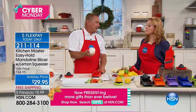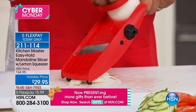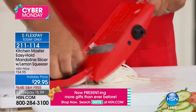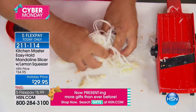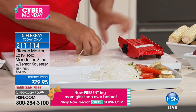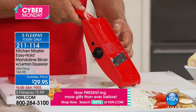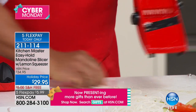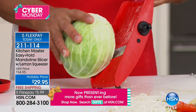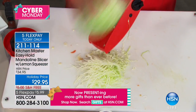Probably the one thing everybody hates slicing in the kitchen is onions — with a knife you start to cry. With this, the only tears you'll shed are tears of joy. You'll slice an onion so fast you don't even have time to cry. All you do is push down on the button and it feeds it right down to the end — perfect thin-sliced onions for salads, sandwiches, or stir fries. Mandolins have been around for over a hundred years, originally developed in Germany for shredding cabbage for sauerkraut.